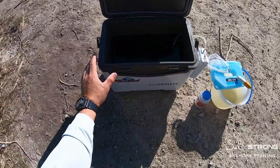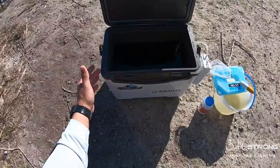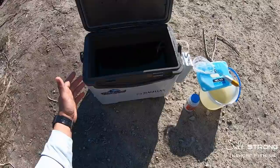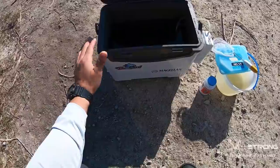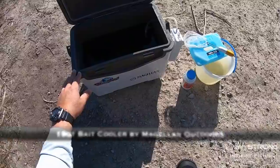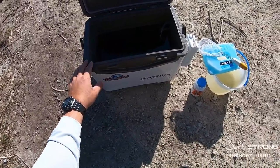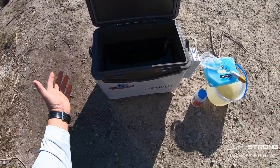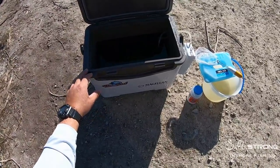First thing is what you store your bait in, especially if you're fishing from shore or from a kayak. Those regular plastic buckets will get the job done, but I prefer to go with a cooler — whether it's an actual bait cooler such as this one here. This is made by Magellan Outdoors from Academy Sports and Outdoors. I think this one was about 30 or 40 bucks, so pretty cheap for a bait cooler. But you can also use a standard cooler that you buy at a store and customize it to work as a bait cooler.